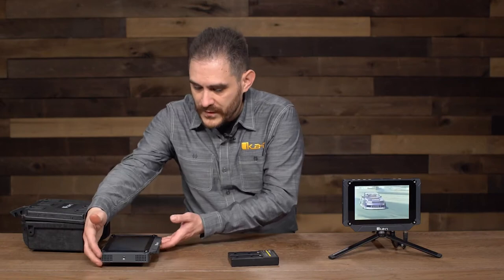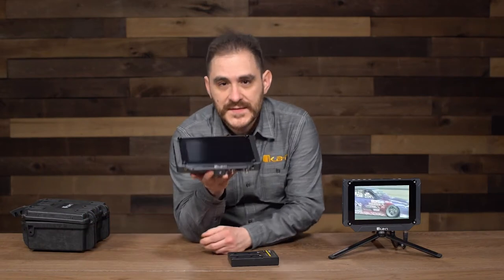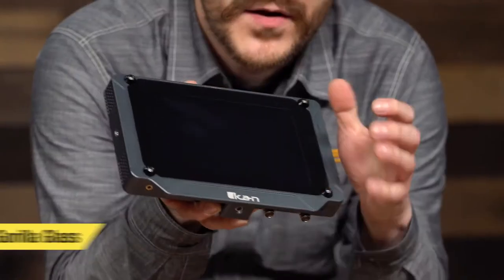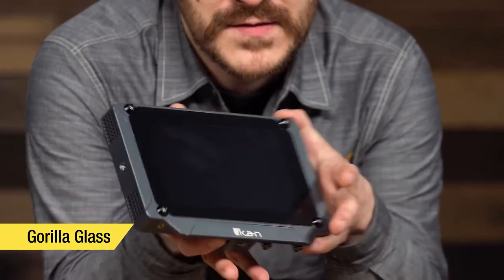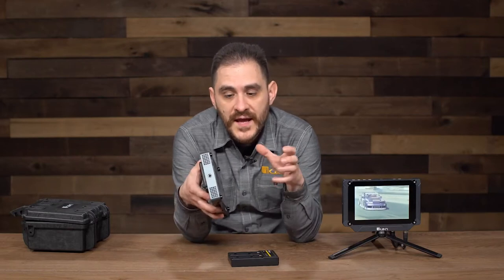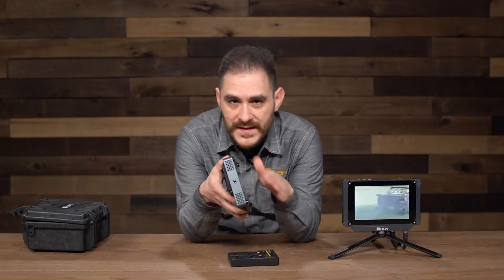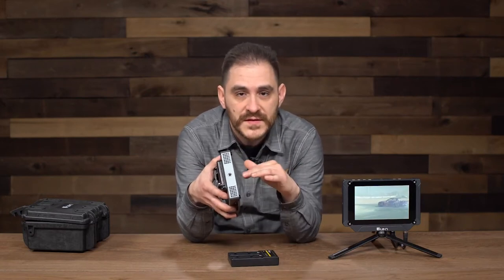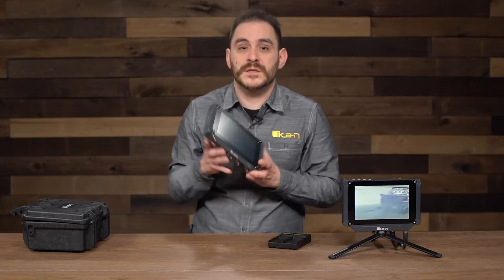Whenever you buy the SX-7 monitor, we designed it to be super heavy duty — 100% aluminum — and it also has Gorilla Glass in front, so it's super solid. What you can do with the hex key is remove this Gorilla Glass and just use the LCD panel bare. That gives the customer the option, if the shooting conditions are giving you glare you don't want, to take off the Gorilla Glass and use just the LCD screen without the glass — you can decide whether to forego the extra protection for whatever the shooting situation demands.